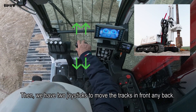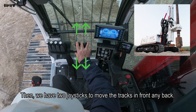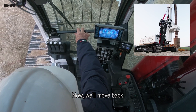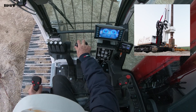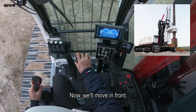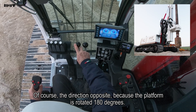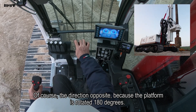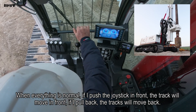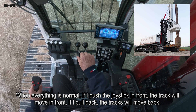We have two joysticks to move the tracks forward and back. Now we move back. Now we move in front. The direction is opposite because the platform is rotated 180 degrees. When everything is normal, if I push the joystick in front, the track will move in front. When I push the joystick back, the track will move back.